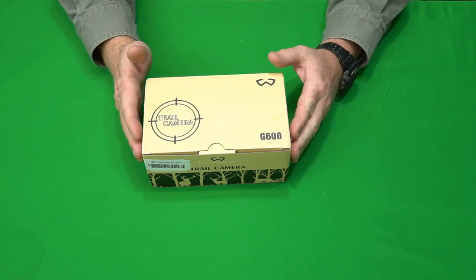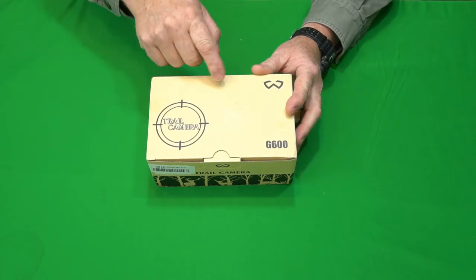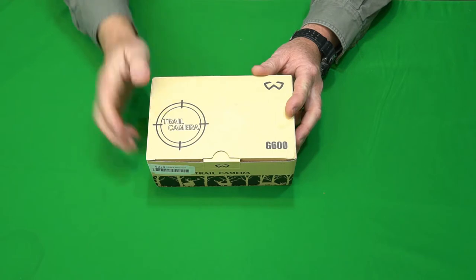Hey guys, the Gadget Man here with nothing but gadgets. Today I'm going to be showing you this WU Sports G600 trail camera. So three, two, one, let's get at it.